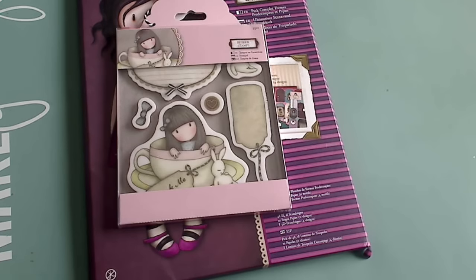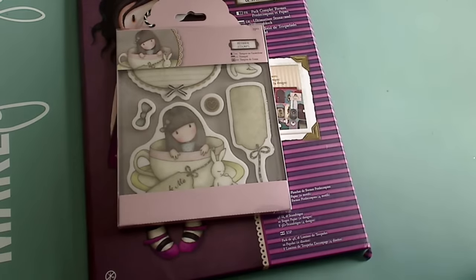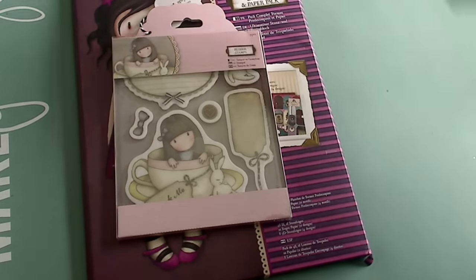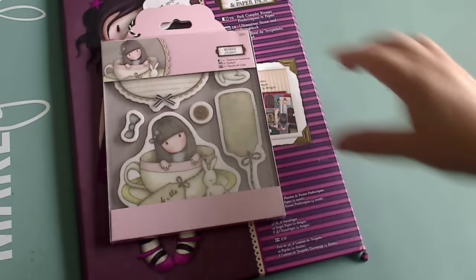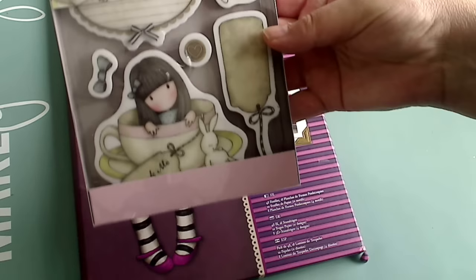I'll put both of those links down below for you where you can find these products. Her prices are so great — she offers free shipping and the prices are excellent. I want to show you this new paper pad because it's so cute, and this is one of the brand new stamps that came out.